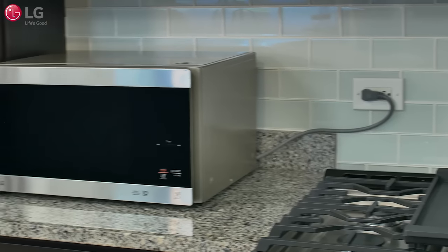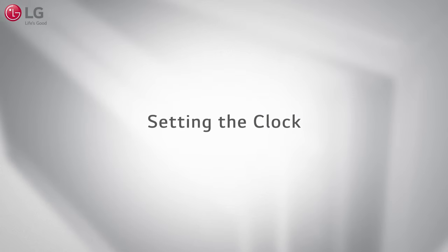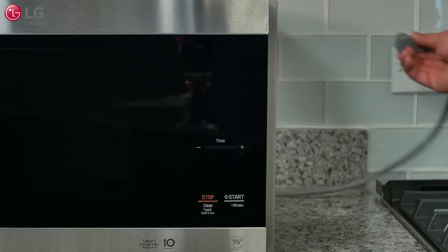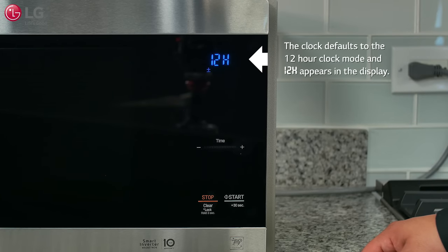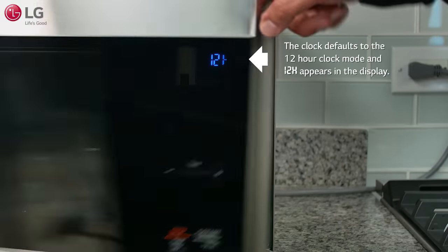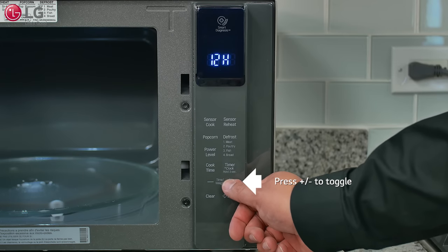Before attempting to use your new LG NeoChef countertop microwave oven, you'll need to set the clock on the control panel. Plug the unit into a dedicated power outlet. A melody will sound and the clock defaults to 12-hour clock mode, and 12H appears in the display.